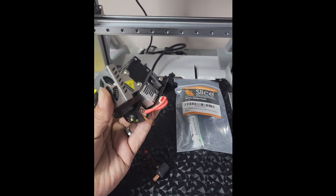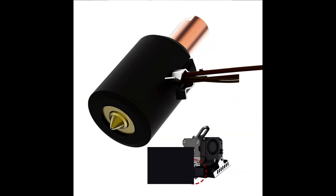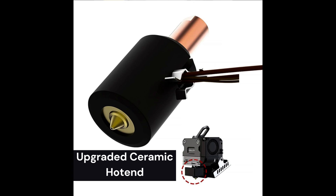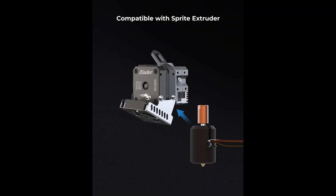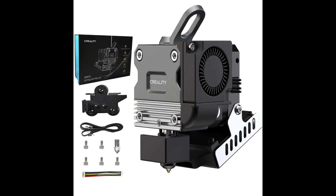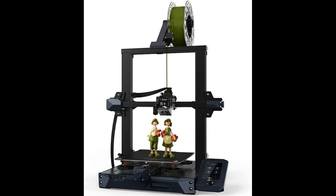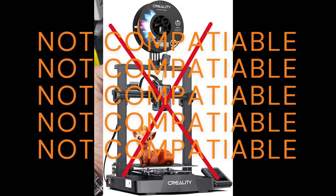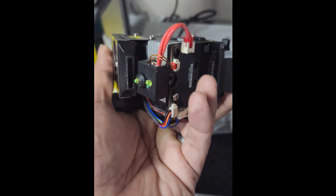If you're thinking about upgrading your Sprite extruder to the new hot end, this is the ceramic one — the correct one for the Sprite Pro kit. This is not for the Sprite drive on your SE and KE; those take the K1 nozzle. We're going to switch out this old style heater block for the new ceramic heater block.